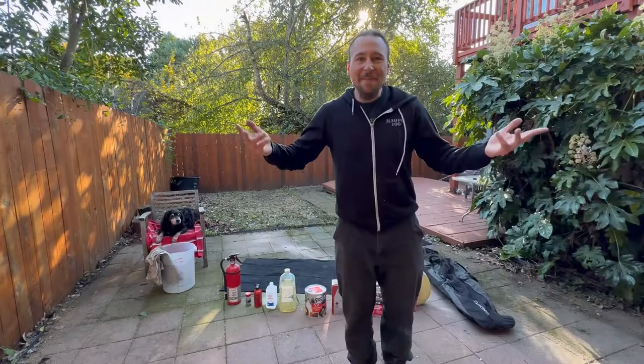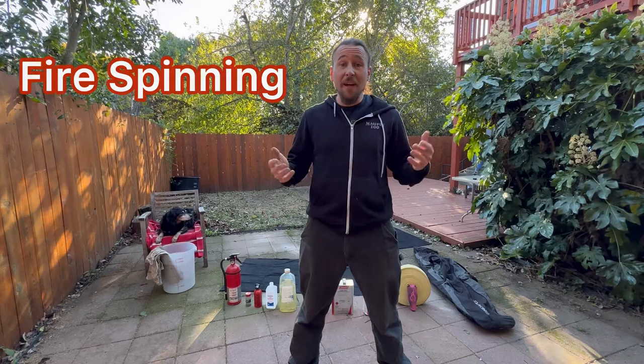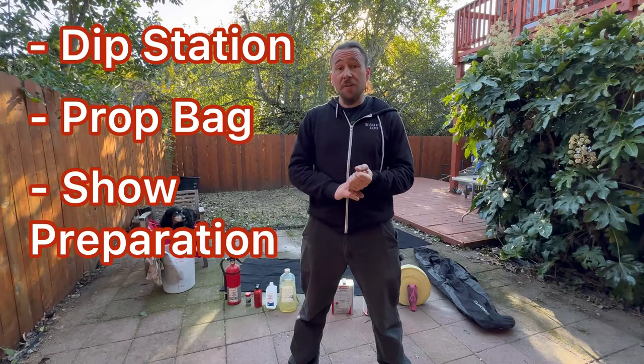Hey, I'm Tyler Spades and today we're going to talk about fire spinning. Specifically I'm going to walk you through my dip station, my prop bag, what I take with me to shows, and how I prepare to spin fire in a public setting.